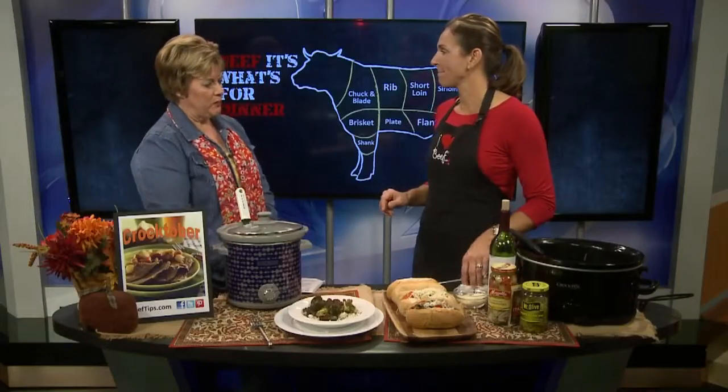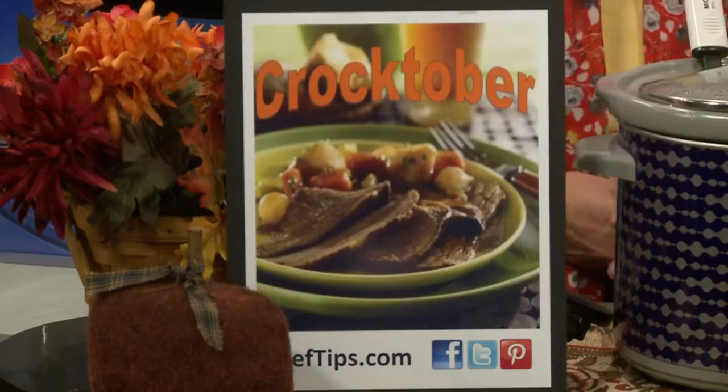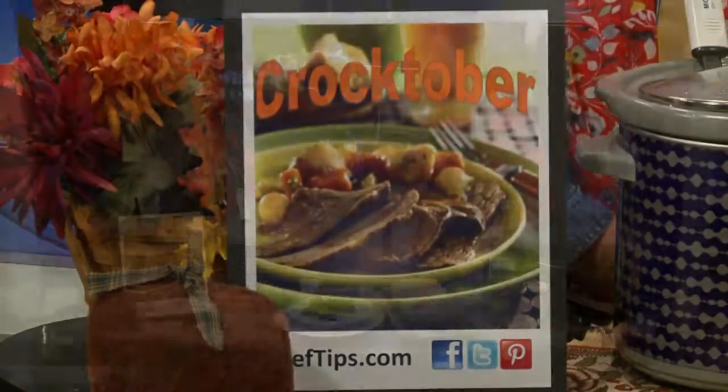All of these recipes are available on our website and also at BeefTips.com. Click on 'As Seen on TV' and you'll find these recipes. We also have a link to all of our slow cooker crock pot recipes on the home page, so try more than one.